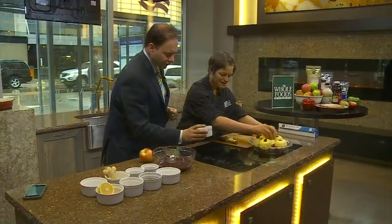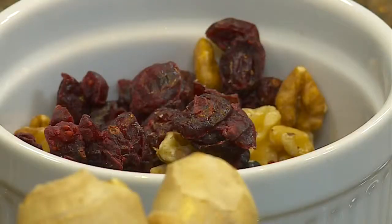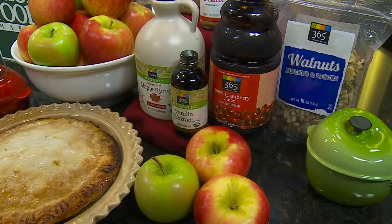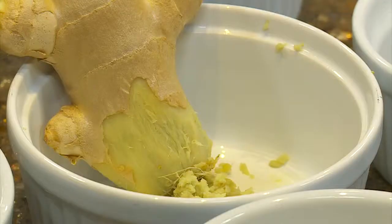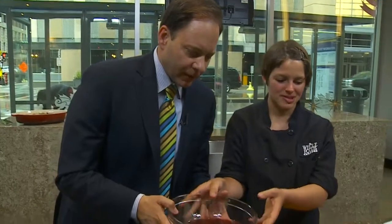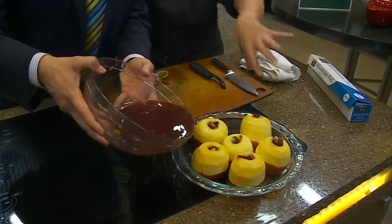It's ready for some cranberries and walnuts. These are just dried cranberries and walnuts — you could use pecans, you could use pistachios, whatever you like. Our cooking liquid is a mixture of cranberry juice, some maple syrup, a little bit of cinnamon, and some ginger. We can pour it right over the top.